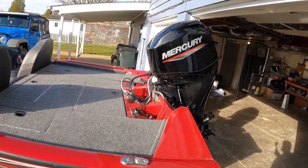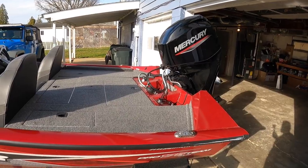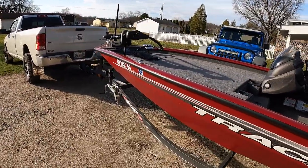That speed is plenty for the lakes I have around me. I'm typically not fishing lakes any more than about 3,000 acres, so this boat with this size motor and the trolling motor does a really good job for the lakes that I fish.